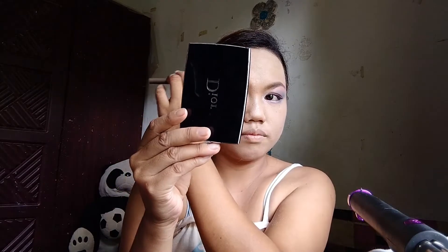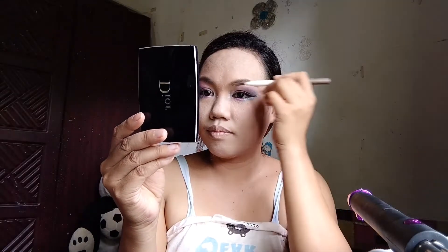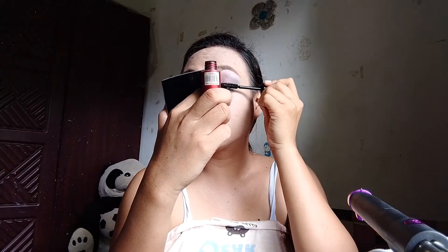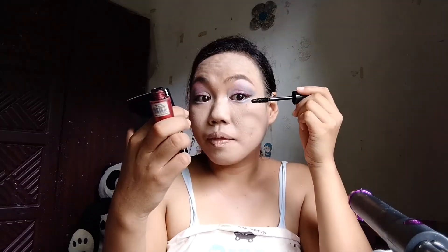Ayan na din ang ating kilay — our eyebrows are done. Lalagay lang tayo ng concealer dito sa ating concealer. Lagay tayo ng mascara sa ating mga pito-mata.